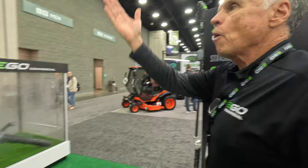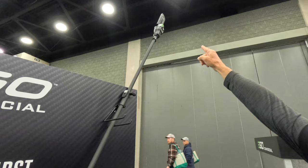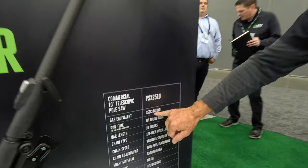Ego's always thinking. This pole saw is 13 feet long, and then add the four feet of you holding it — you're up to 17 feet. What makes this totally special is up at the cutting end, it's a 10-inch bar, and it's got an LED line that's going to show you where the blade is going to drop. Because when you get up into the canopy, you're wondering what you're cutting up there. Now you see exactly what you're cutting. It is 40% lighter than your average gas pole saw, so it's going to be easy to use. With the carbon fiber, it is stout — made to take a lick and keep on ticking.